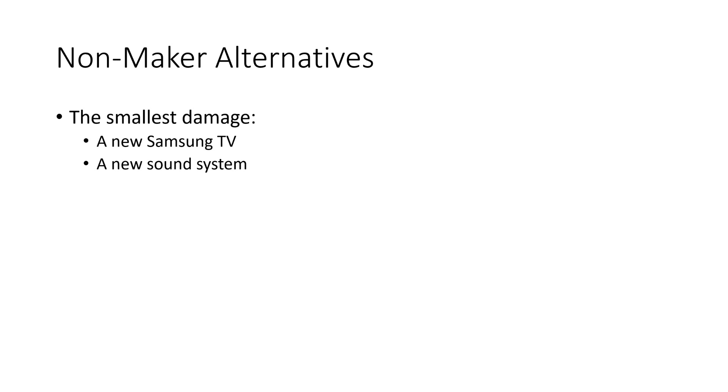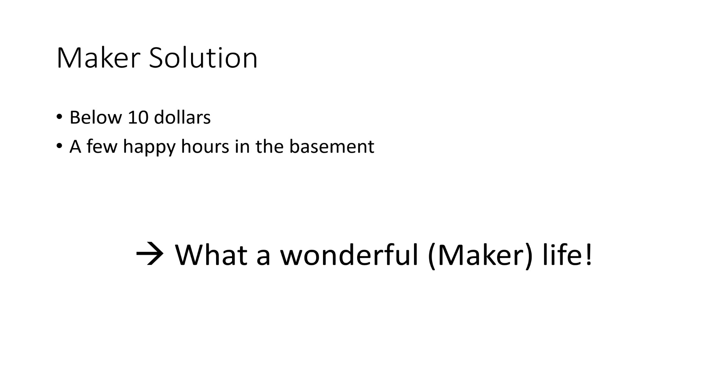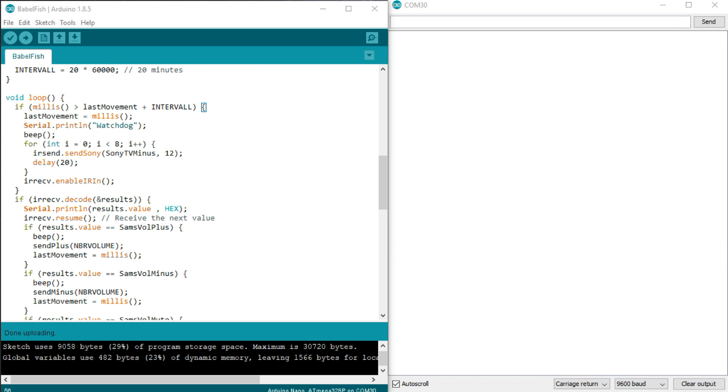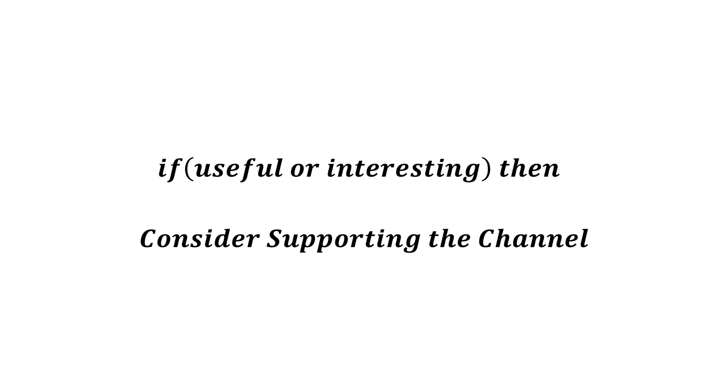Imagine the non-maker alternatives to my Babelfish: a new Samsung TV and a new sound system would have been the smallest damage. The bigger one would have been a divorce. And the maker solution? Below $10 and a few happy hours in the basement. By the way, later I discovered that the TV switches off after a particular time because it is only used as a display and does not get any IR signals during a typical session. So I enhanced the code — now the TV also gets a message from time to time. I chose the volume down command, which does not affect this setup other than telling the TV it is still being used. I hope this video was useful or at least interesting. Please consider supporting the channel to secure its future existence. You find the links in the description. Thank you.